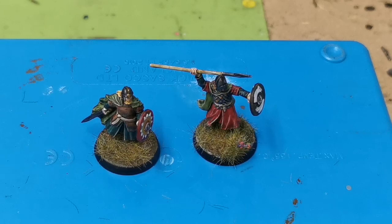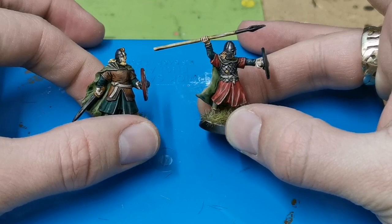Good afternoon, I hope you're all well. This is going to be my painting guide for the Warriors of Rohan for the Middle-earth Strategy Battle Game, and basically what I do to get them onto the table quickly, primarily using the contrast paint range from Games Workshop.